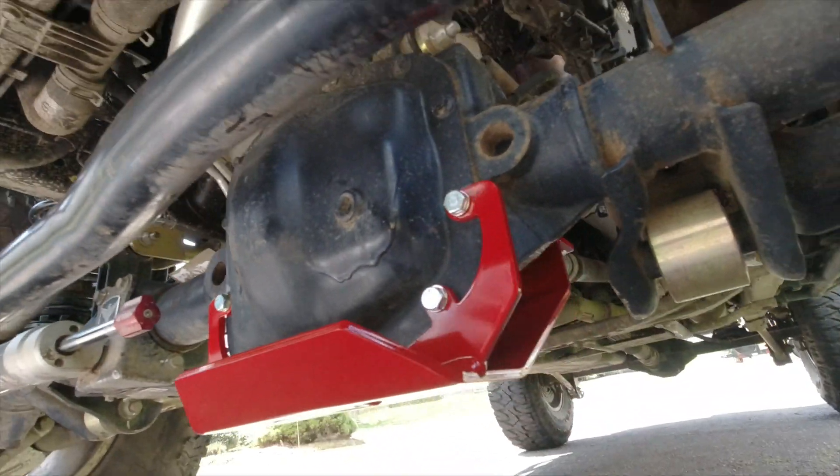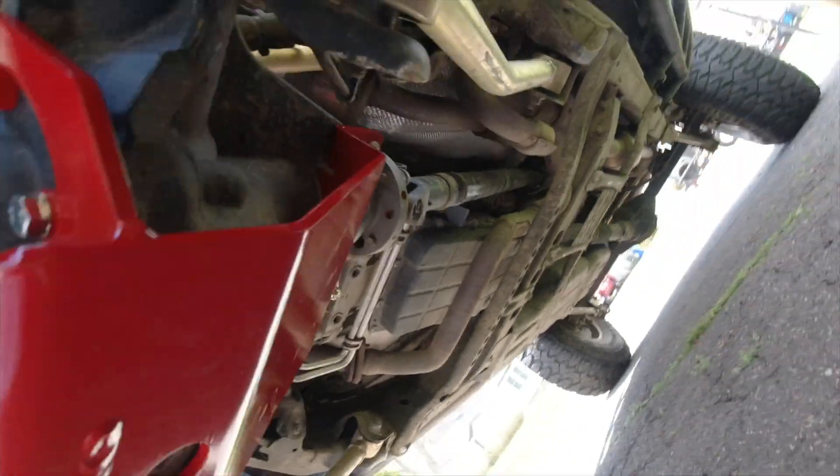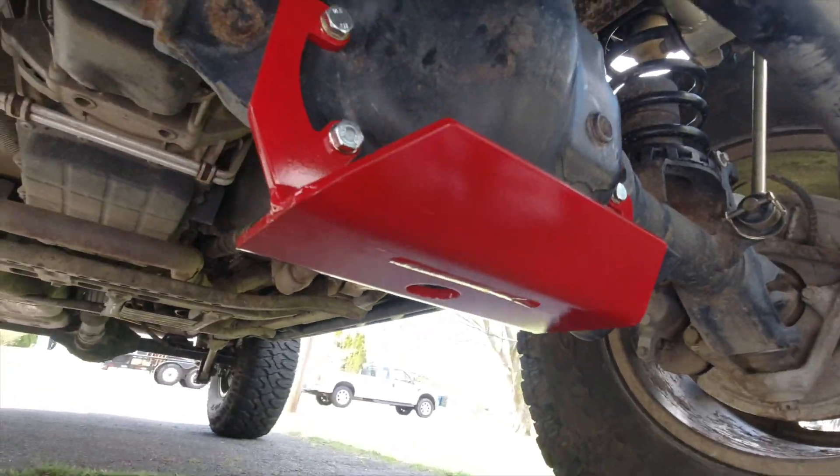There it is. That's the Rancho Rock Gear front diff cover protector slider for your 2018 Rubicon JL. Make sure to check the description of the product if you go to pick one of these up. And there's your back section there.